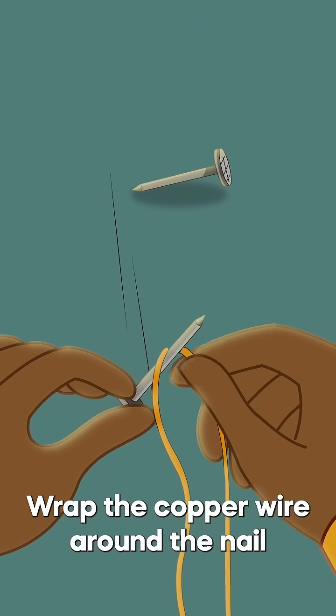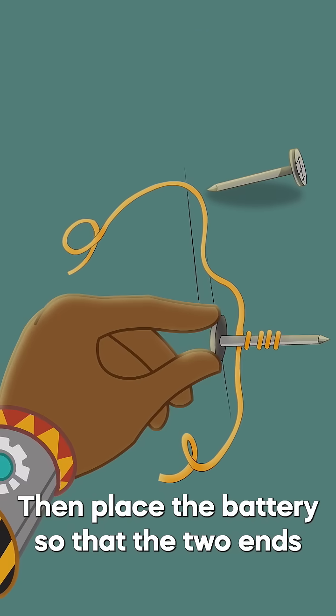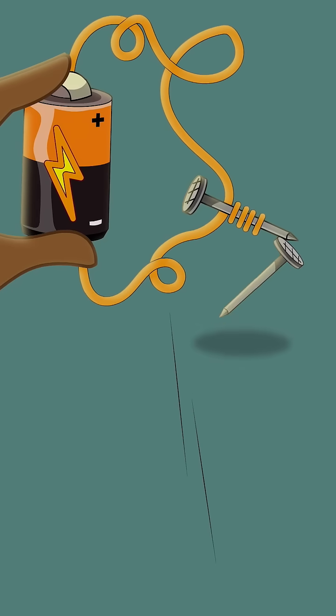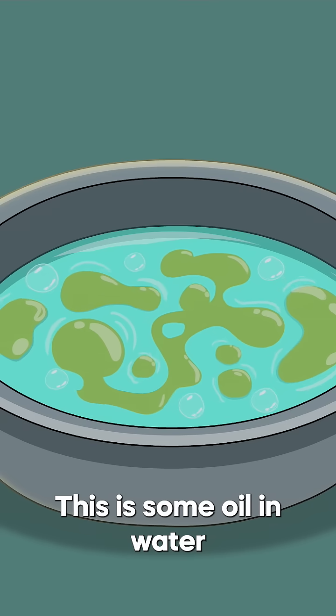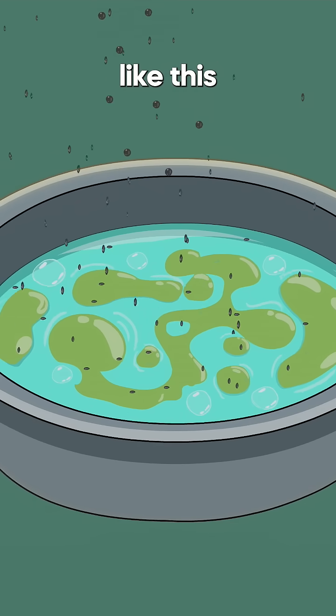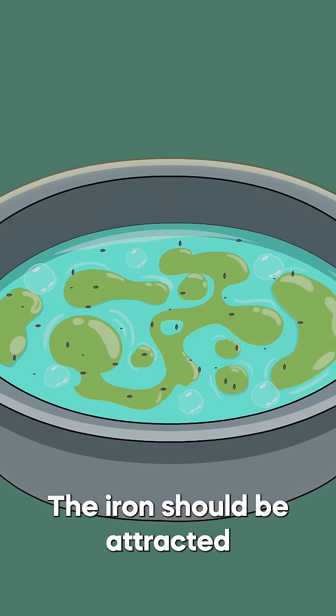Drop the copper wire around the nail. Then place the battery so that the two ends meet the wire like this. This is some oil in water. By sprinkling some iron particles into the oil like this, the ions should be attracted to the magnets.